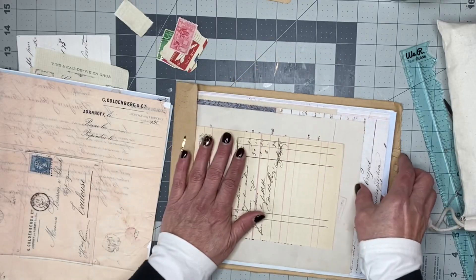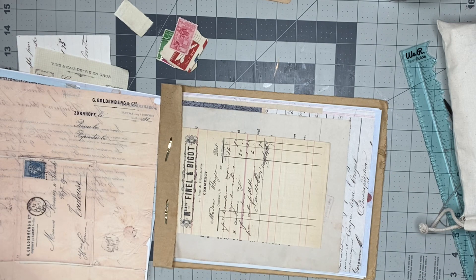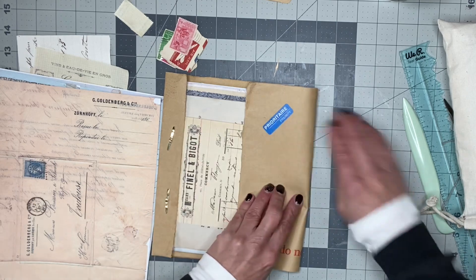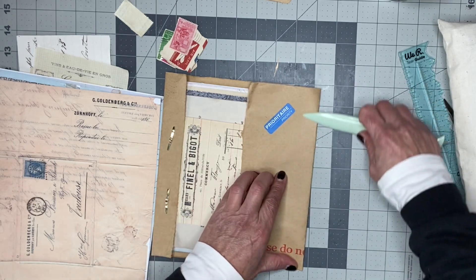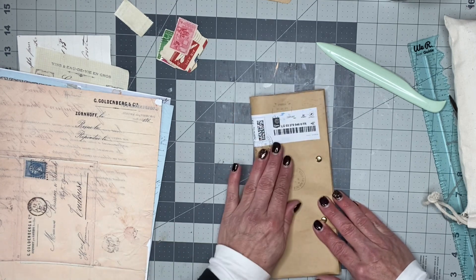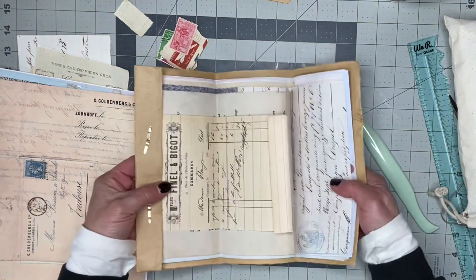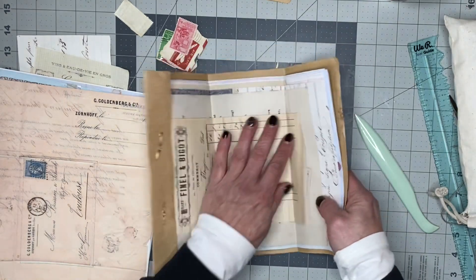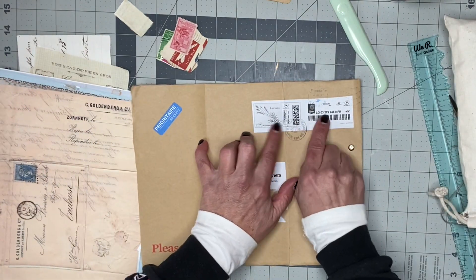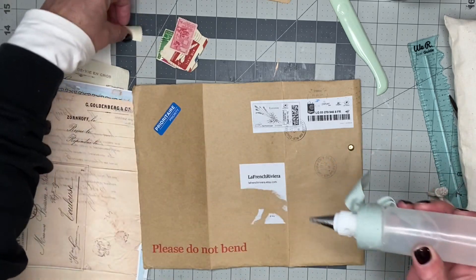First we'll fold up the bottom and put our crease in it about where we want it to fold, then we'll bring this over and fold along here. That's basically it — that's how you do a document trifold journal. This is from France — I just love it. It's beautiful. I wish it were full of stamps like the other one was, but it's not, so we're just going to put on our own.